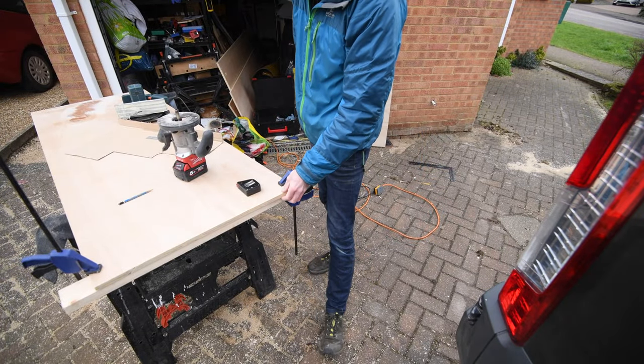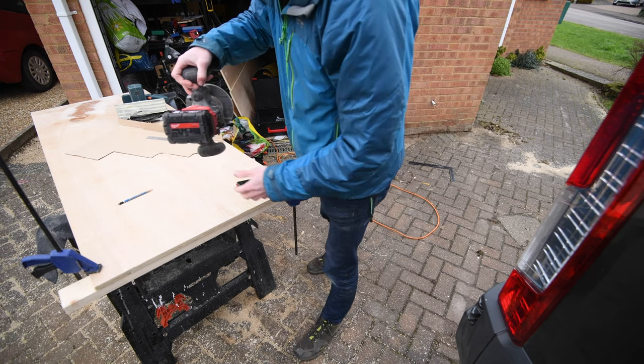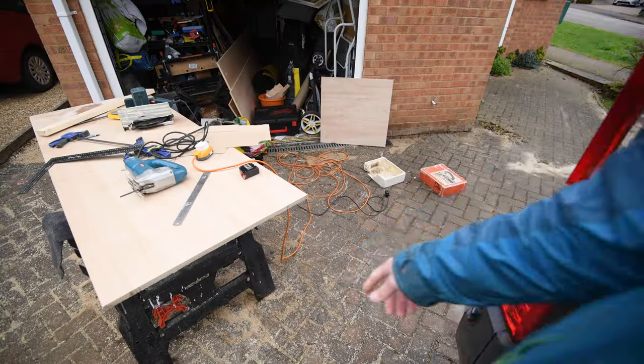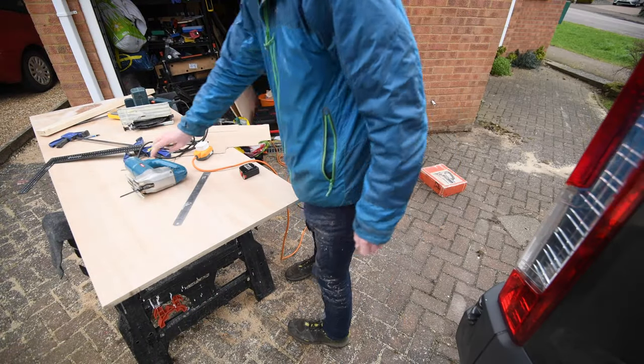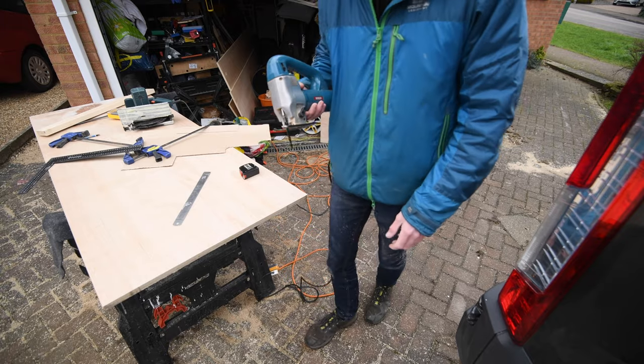Because this line is slightly not straight I'm just going to take a few mil off with the flush trim router bit. Next job is to jigsaw out the area I need.